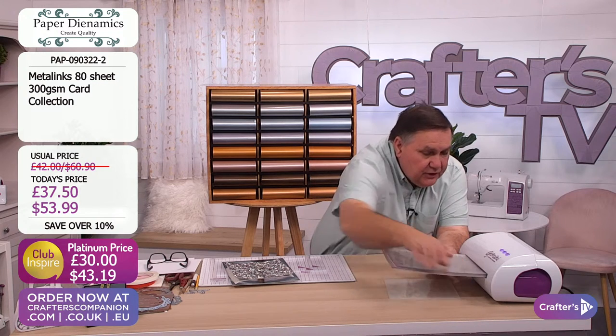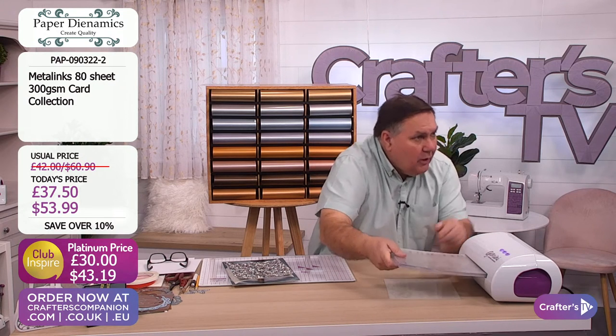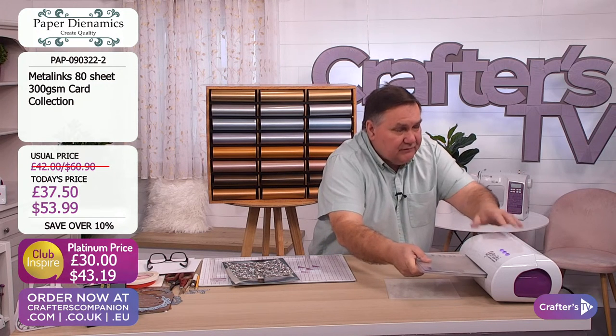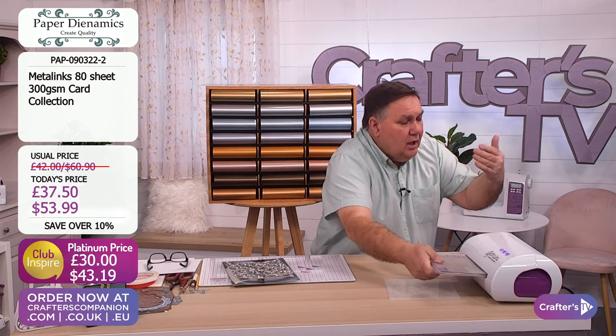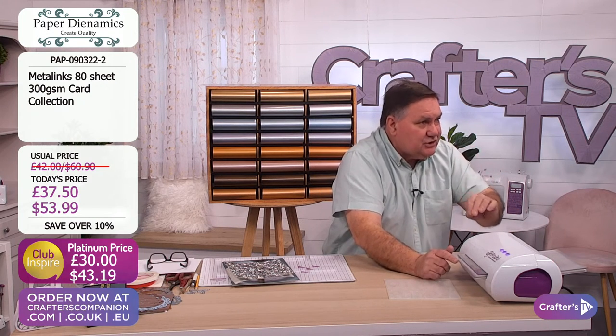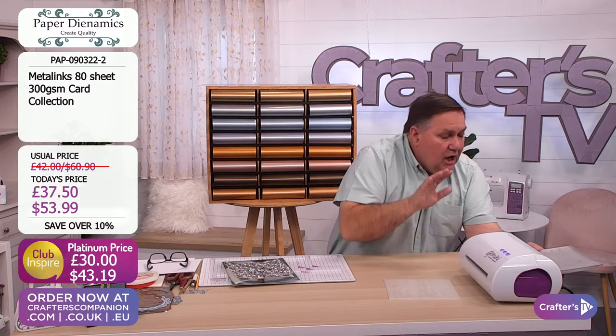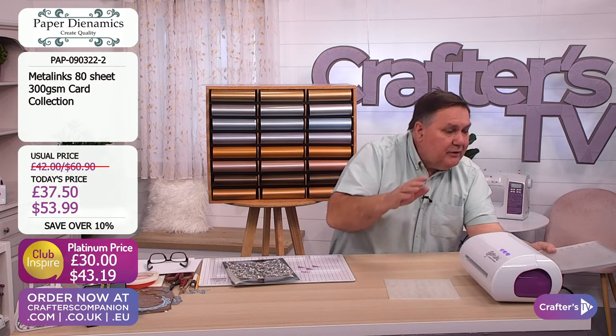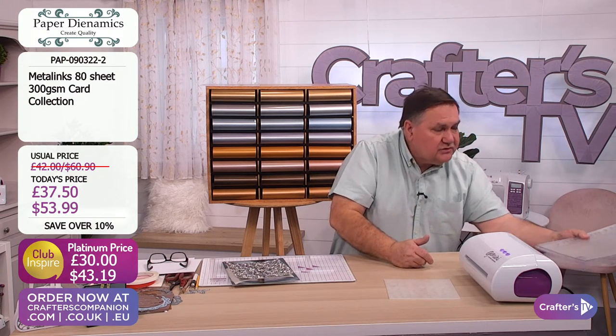I would say that you need to score it with a proper scoring board, which we sell here at Crafters TV. We sell the Crafters Companion scoreboards - perfect for doing your scoring on here. Use a scoreboard and it will score really, really nicely. Therefore you can use it for making your boxes and all those sorts of things.